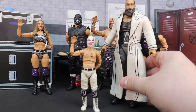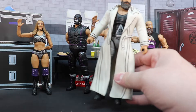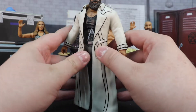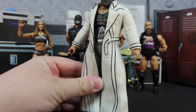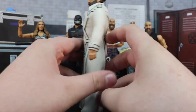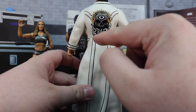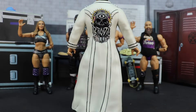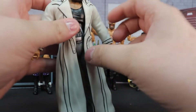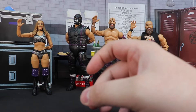We'll just look at the robe — it's a nice off-white color. I wish it was done in cloth because I think it could have really helped with this belt going around right here, but it still looks good nonetheless. The detail on the back where it says 'The Exalted One Brodie Lee' and has the eye with the skull and his long beard — I think all that looks very, very good on this figure.